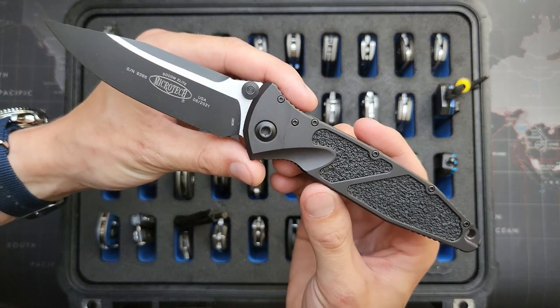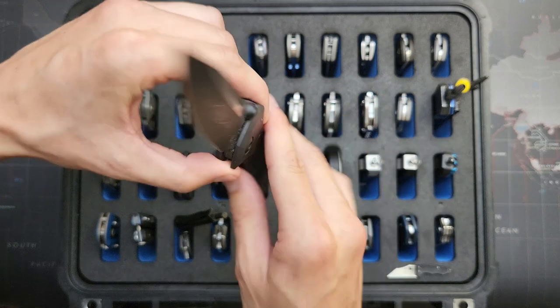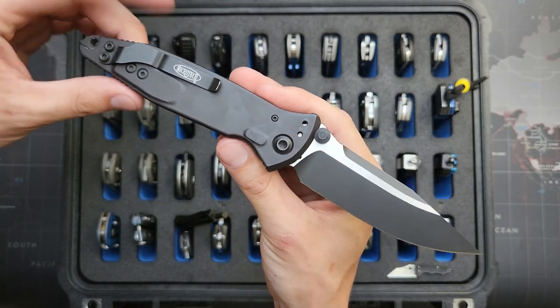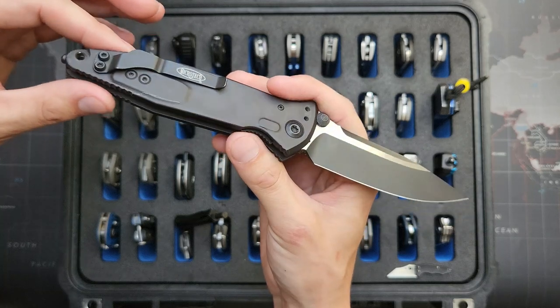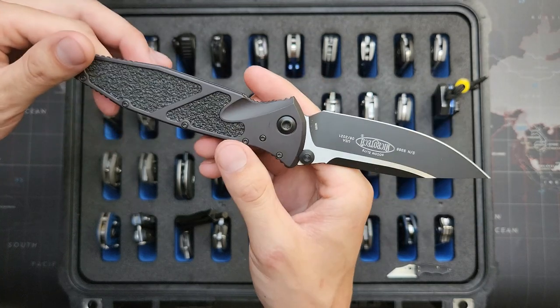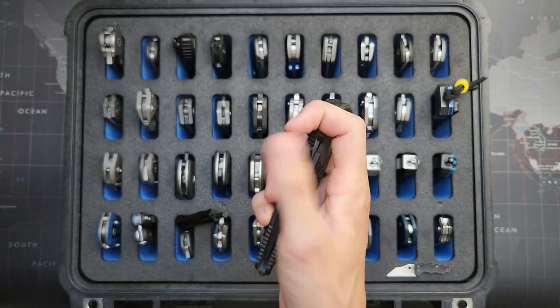Here is a Microtech Socom Elite — full size, two-toned blade, black everything else. I re-drilled it so that it's tip up, and this one's in M390 as well. Really cool one — all that blade.